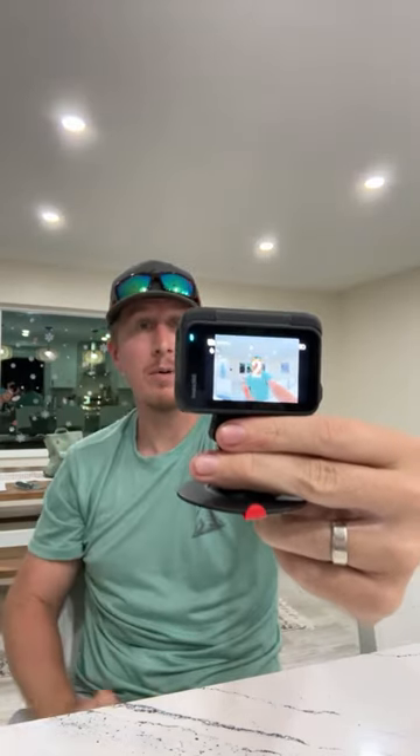Photo mode uses a gesture too — and it has a timer. It actually gave me a countdown on the front screen. That's pretty cool.